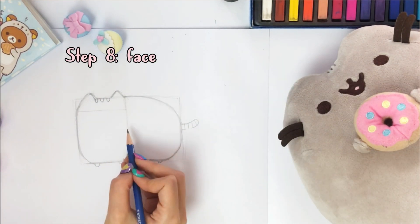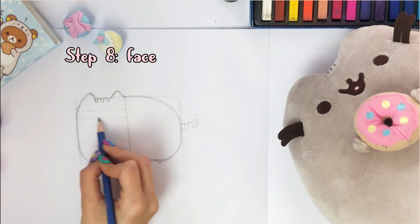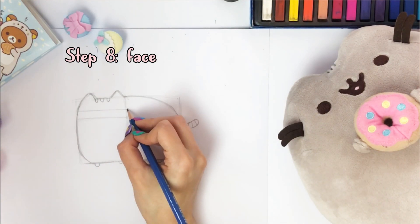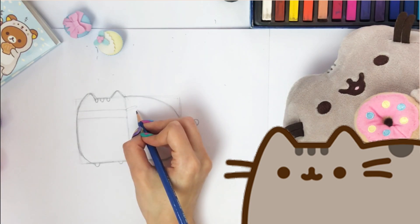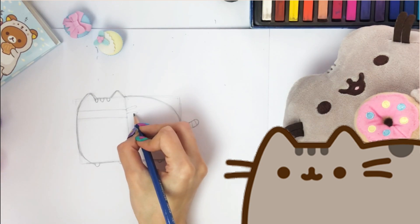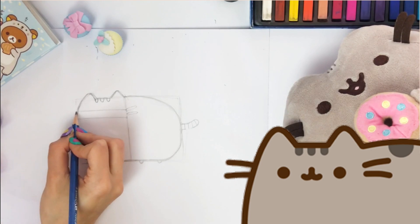Then we'll move on to drawing the face. Draw two horizontal lines as shown. At the end of the first line, draw Pusheen's whiskers. Make them a little thick. Do the same for the left whiskers.